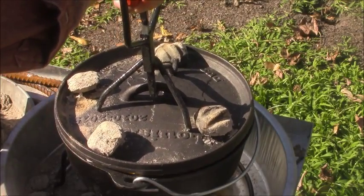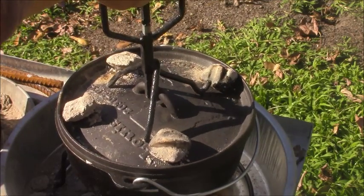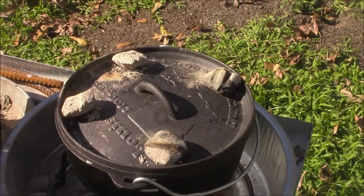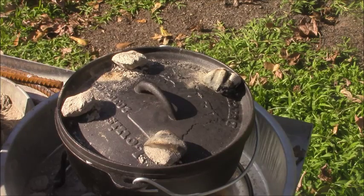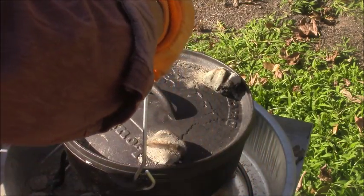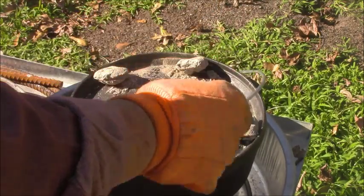I'm gonna raise this up a little bit, see how she's getting. Alright, she's starting to rise! Now I'm gonna move my coals over - right there. That's good, I'm gonna leave that alone. Leave it like that for about fifteen minutes. Right now I want to turn my pot so I can try to stay pretty even with my coals at the bottom. Right there, that's good enough.